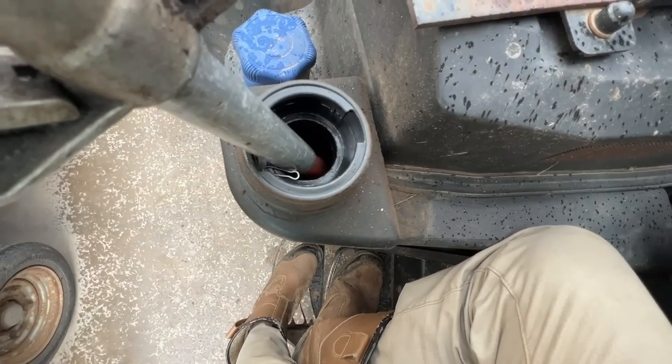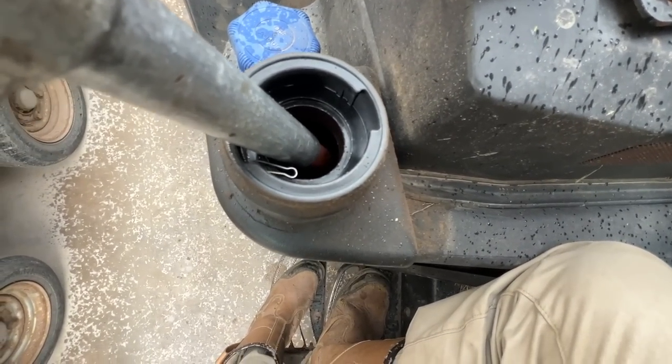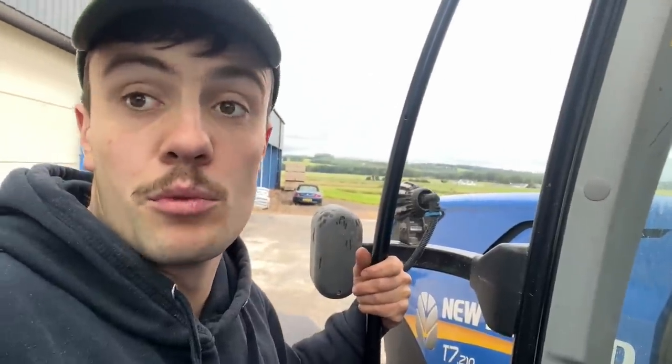Emptying out the old bowser. I won't take it right to the bottom because it'll be full of gunge. Anyway, and pick up some wood chips.